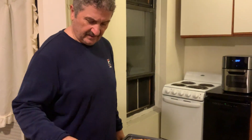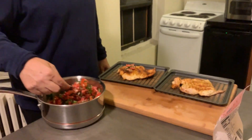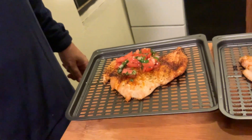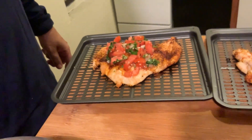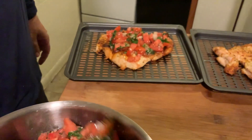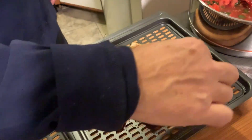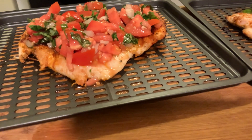This is the mix with the tomato, basil, onions, olive oil, garlic, and a little bit of balsamic vinegar. The flavor is unbelievable — so fresh.